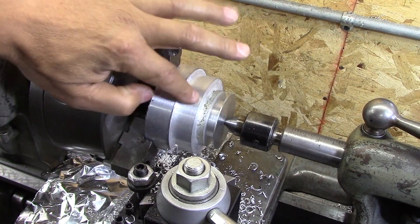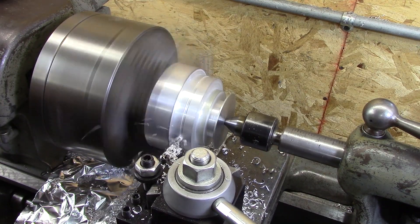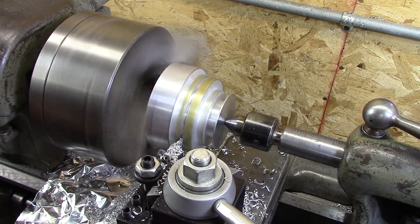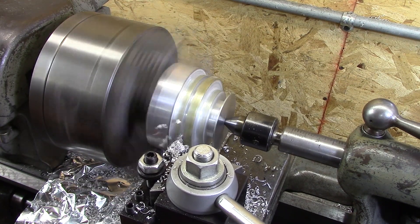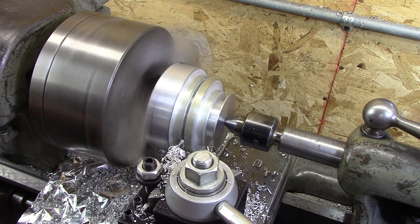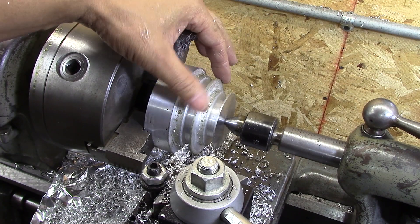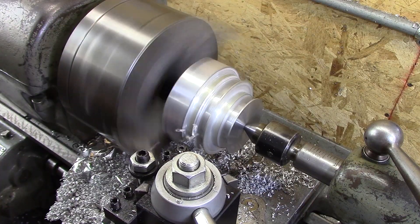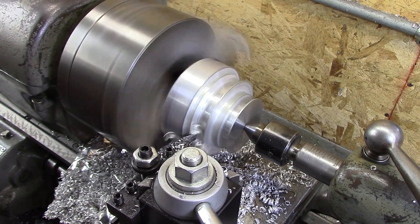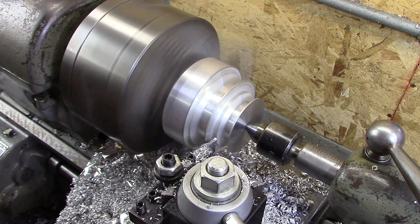Let's get the left side of that one done. The reason I'm doing the left side first is just so I don't have to set the compound up on the 15 degrees the other way. I'll do both of the ones that come in this way, and then I'll turn it around and do the other side. Now that I've finished the ones coming in from right to left, I'm going to do the ones coming in left to right.